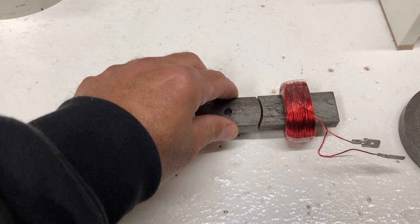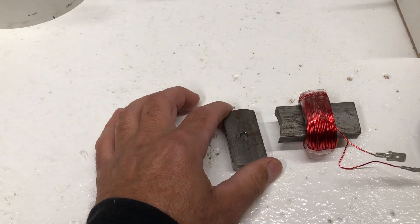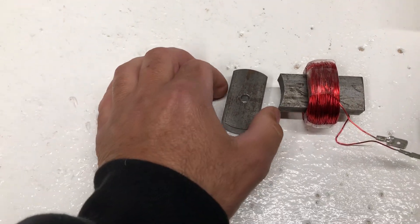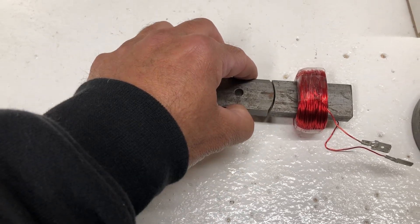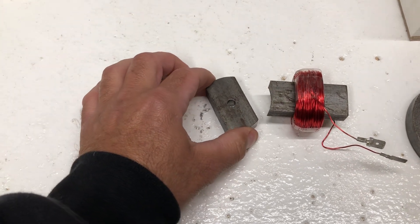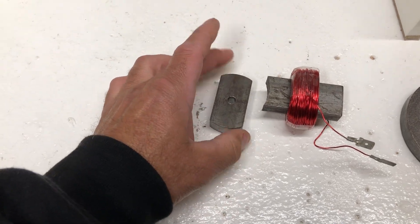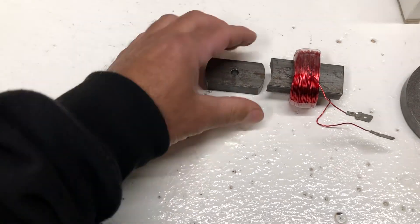You turn it off right here and then it's going to continue its rotation. Right at this point you turn it on again and it's just going to attract over and line up. Then you turn it off and inertia continues the rotation — on, off, on, off.